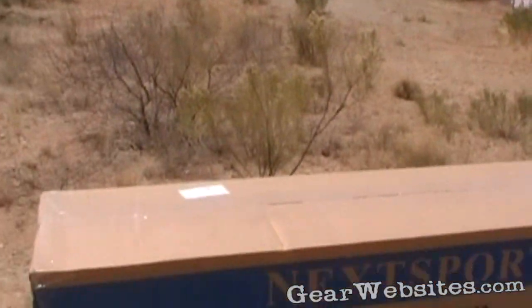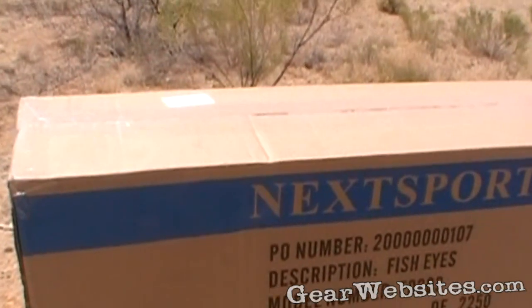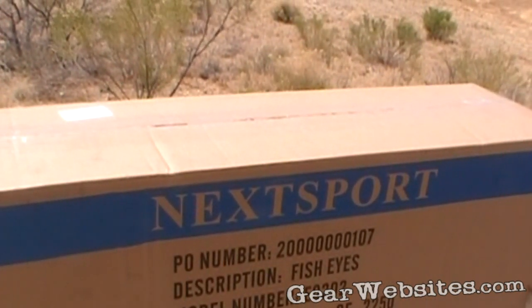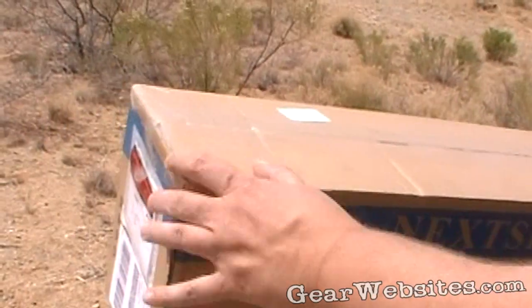We're out here nowhere near a lake to open up a new piece of gear. This is a pretty neat looking piece of equipment. Let's open it up and take a look at it.